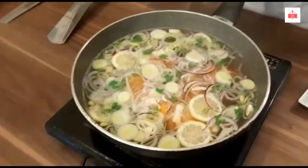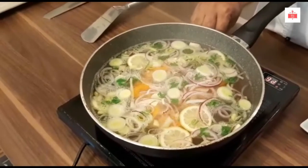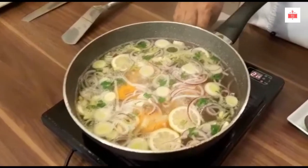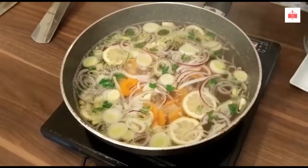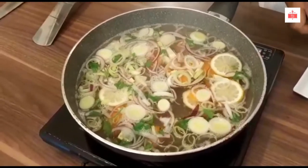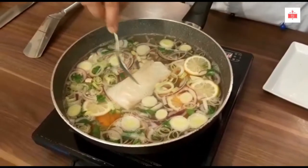My water has started boiling, so now I reduce the heat and put my fish in the water to poach.